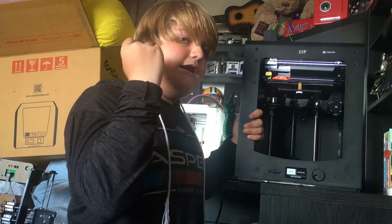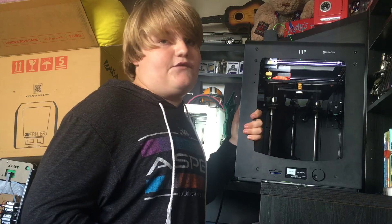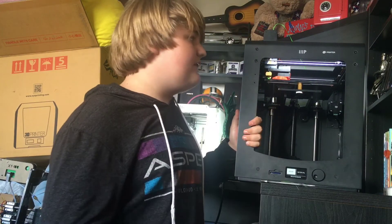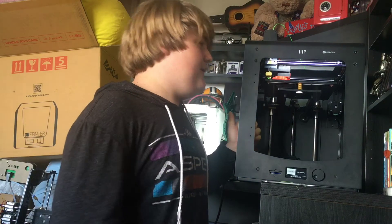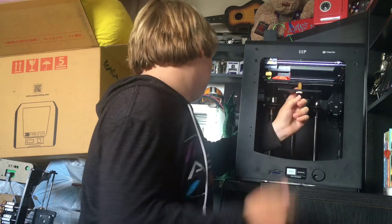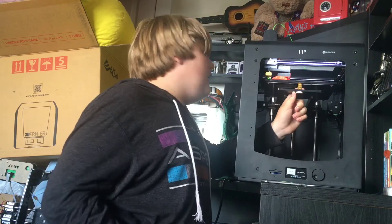The reason I recommend this over the CR-10 is because you're going to get a much better experience in terms of ease of use and print quality — I still say the print quality on this is better than the CR-10, even though the CR-10 has a bigger build volume. Also, bed leveling is very simple — it's exactly the same as an Ultimaker. It basically goes around to three corners and you adjust — very simple.